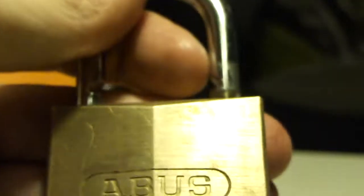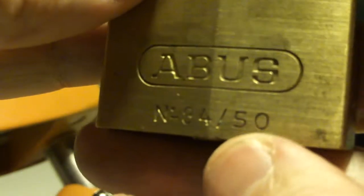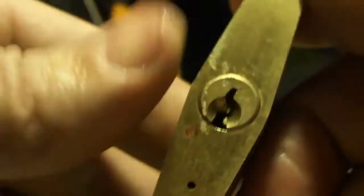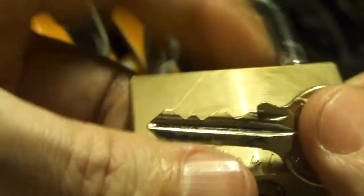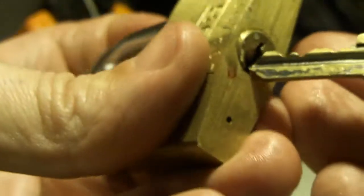Some magic lock juice and you're in in about a minute or so. That's the Abus 8450 and that's the key again — pretty decent. All right, thank you for watching, see ya.